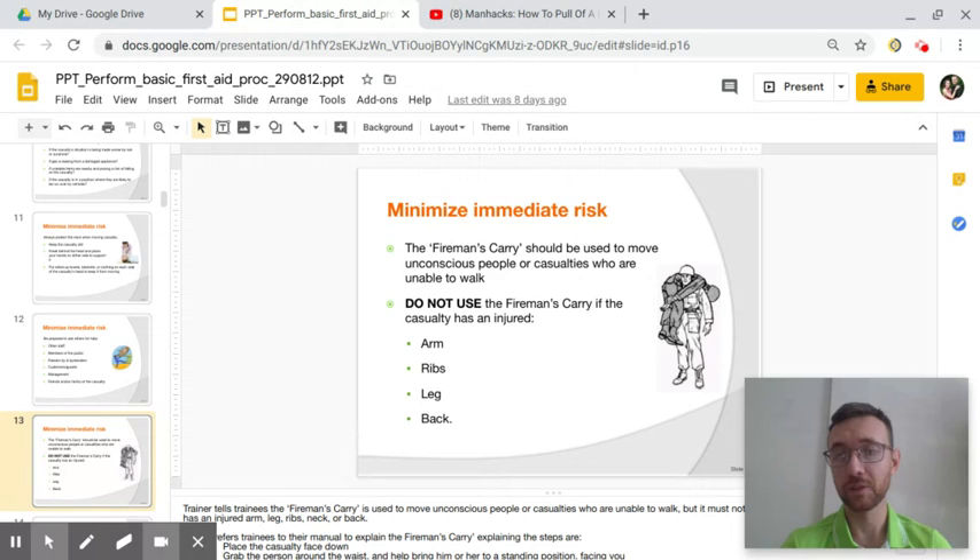The fireman's carry is a tool that's used for the military and first responders, fire department — anytime that you have to move someone quickly and there's lots of stairs. This is the perfect thing to use. The fireman's carry is just like this picture.